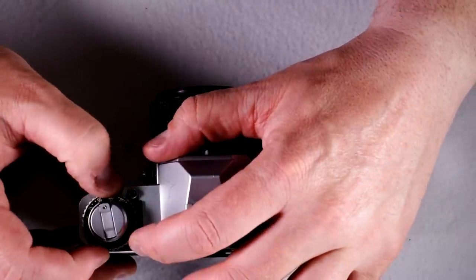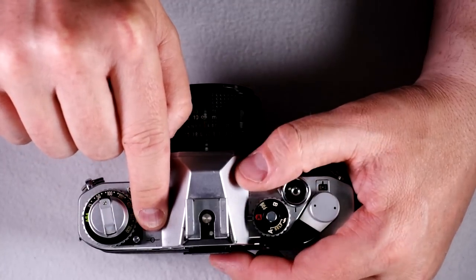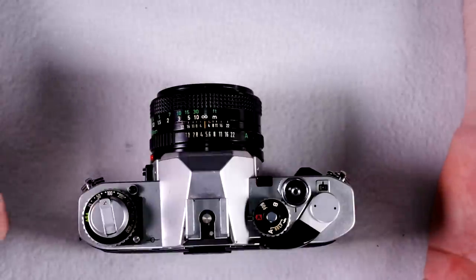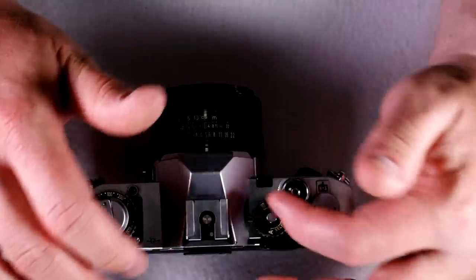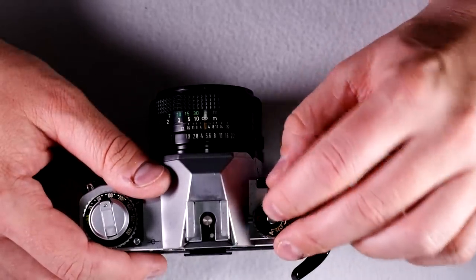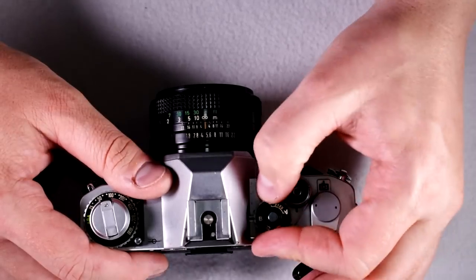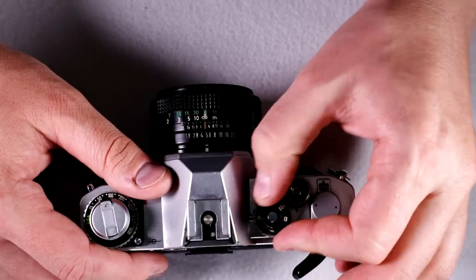This is the lock release for the ISO selection dial. That indicator tells you where the film plane is, which is useful if you're doing macro shots — though since you don't have to calculate your own shutter speeds with this camera because it does it for you, I'm honestly not sure why that's even there. Flash hot shoe, shutter mode selection dial for automatic, 1/60th and flash, bulb mode, and your self-timer with automatic shutter speed selection.